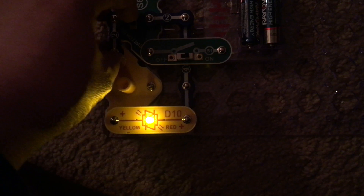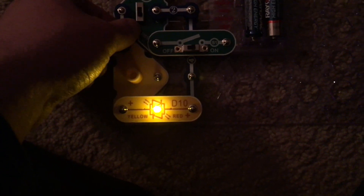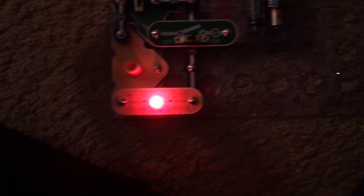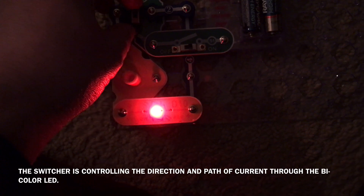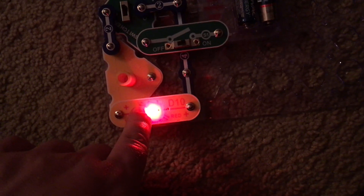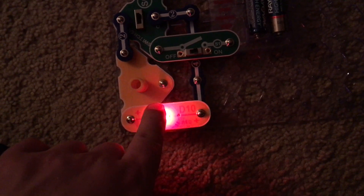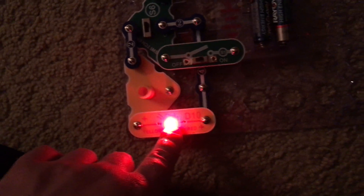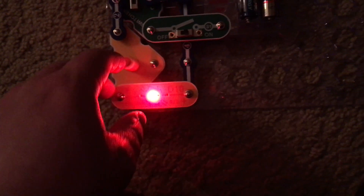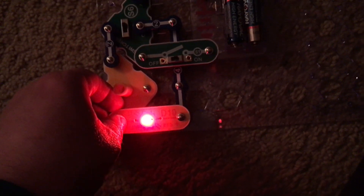However, when I move it to the position closest to me, the LED is now yellow. It's as if I rotated the bi-color LED, except I did not actually do so. The bi-color LED actually has two LEDs — one yellow and one red — and they are connected in opposite directions.